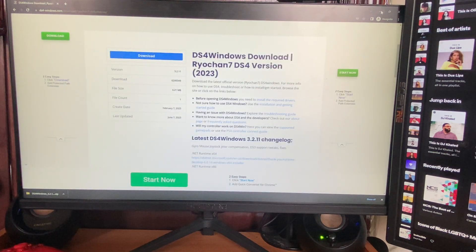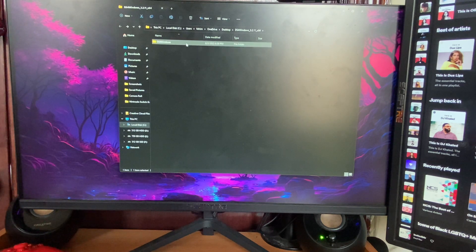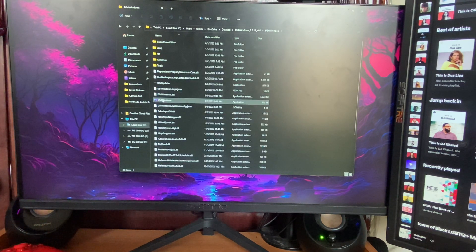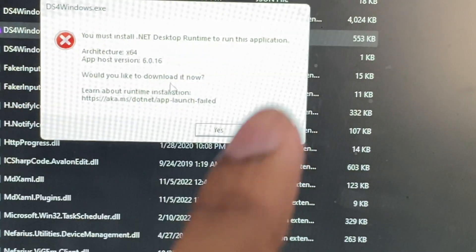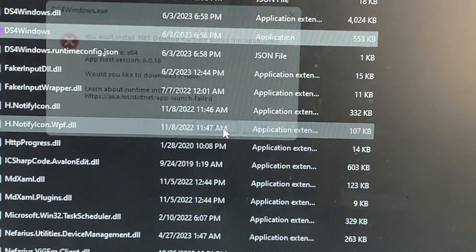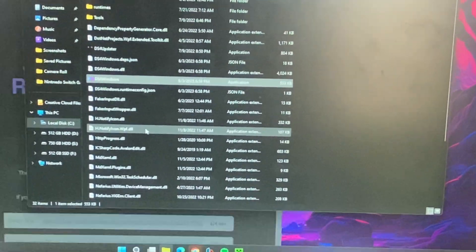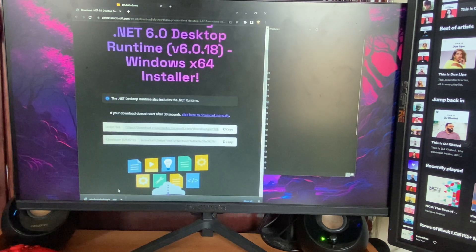Once extraction is done, close everything else. Then double-click the folder and click on DS4 for Windows. You'll get a prompt — this is the issue you'll face if you're running Windows 11. Click Yes and it will open a browser page prompting you to install an update. Click on it and it will start automatically.